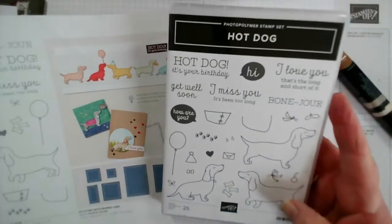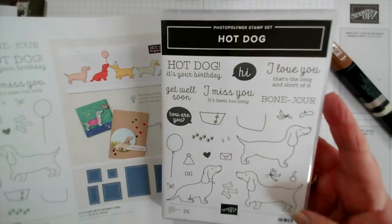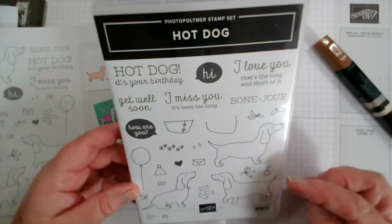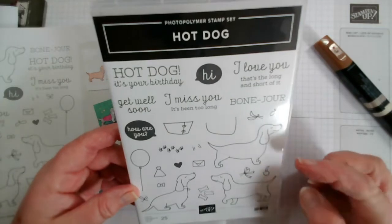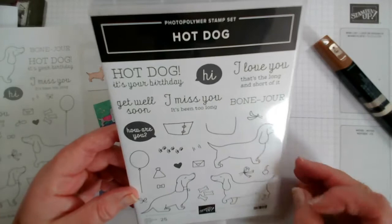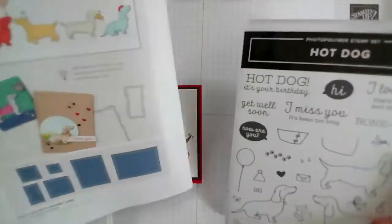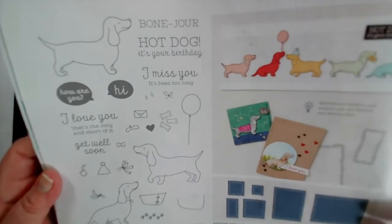I've decided to use this stamp set today called Hot Dog, and it features what is fairly obviously a Dachshund dog. You could make it into slightly other smaller terrier-type dogs, but I think with the shape of the ears and everything that's what it's designed as. It's in the January to June catalogue and it's £16, so it's a good value stamp set.